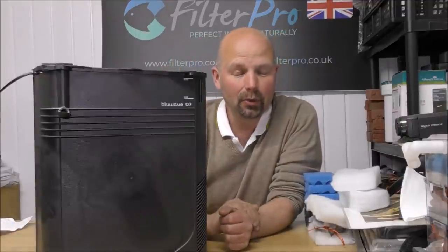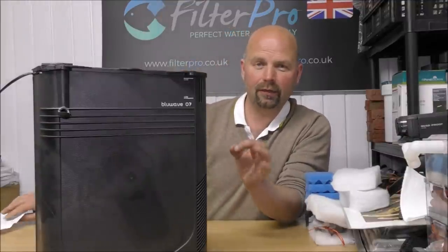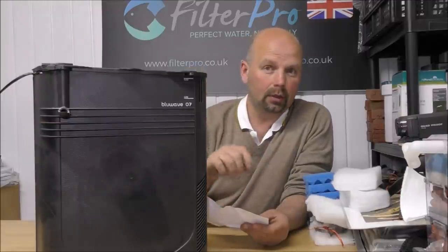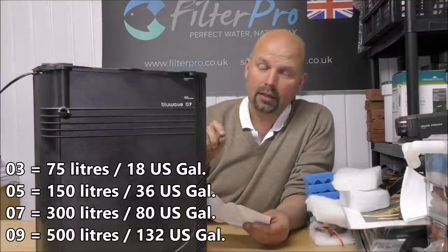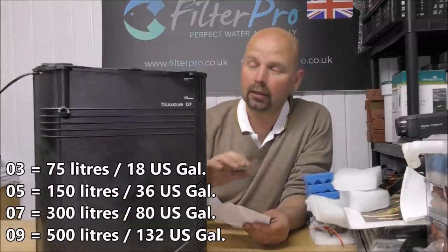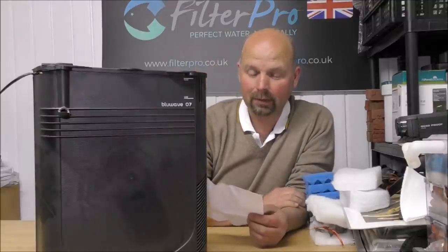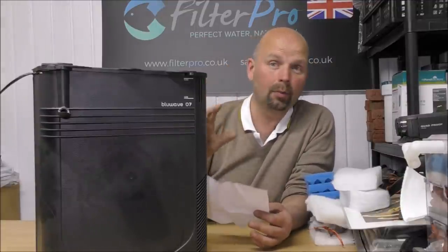This is the Furplast Blue Wave 07. I'll give you a few facts and figures because there are different models. So we've got the 03, the smallest one in the range, suitable up to 75 litres. The 05, suitable up to 150 litres. The 07, suitable up to 300 litres. And the 09, suitable up to 500 litres. I'll put those conversions in the video description and the pinned comment, along with links to the filter and whatever I use in the upgrade.